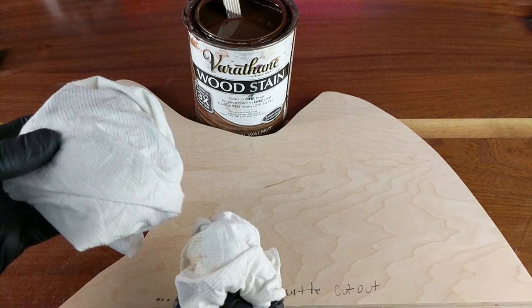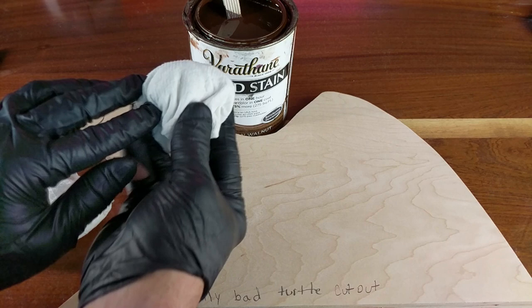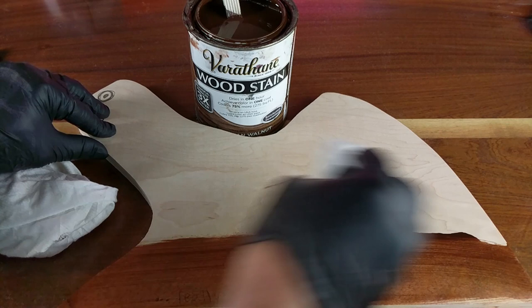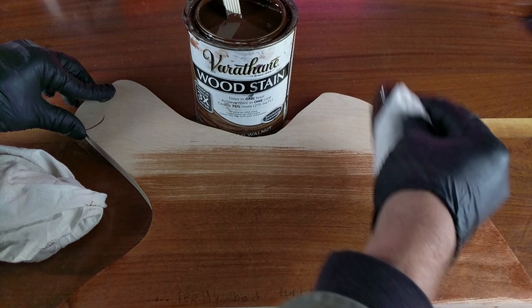Next, you're going to want to use a lint-free rag — available anywhere, an old t-shirt, you name it. As long as it's cotton, it's totally rocking. So what I do is I pretty much just ball it up like so, dip it into the stain, and start applying. You're going to want to go with the wood grain in a nice steady motion going from end to end. Do not stop — you want a continuous flow. That way you will leave out any weird start and stop marks, and it'll just look very clean and well done.